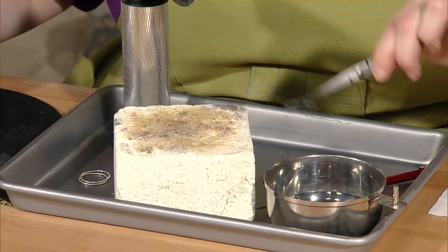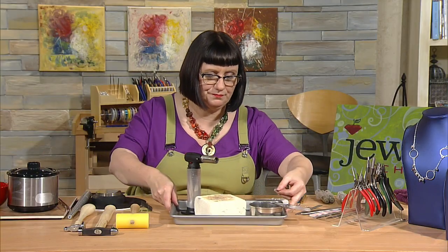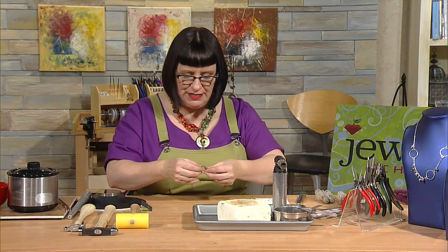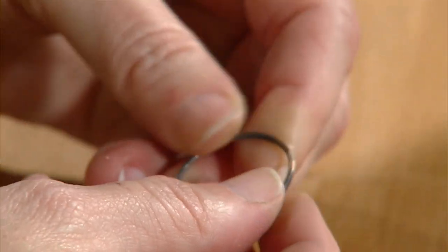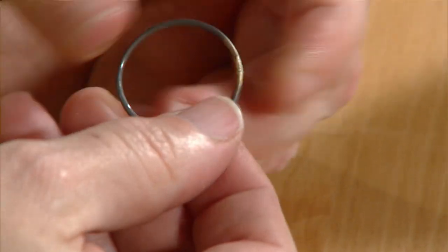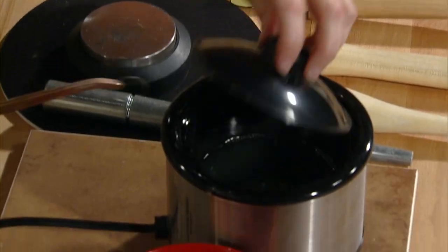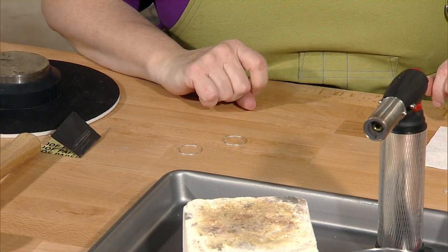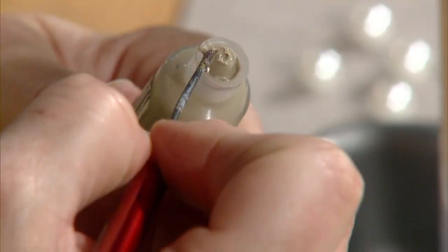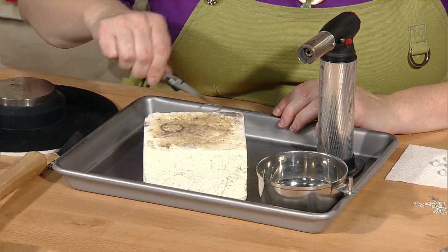I go ahead and quench the ring since it's hot. Before putting it in the pickle, I check it to make sure it's soldered — I try to move that seam back and forth and it's not budging. It's perfectly soldered. I'll pickle and clean it up, then do the same thing with the remaining two rings: apply solder to each join, heat until solder flows, then quench and pickle.